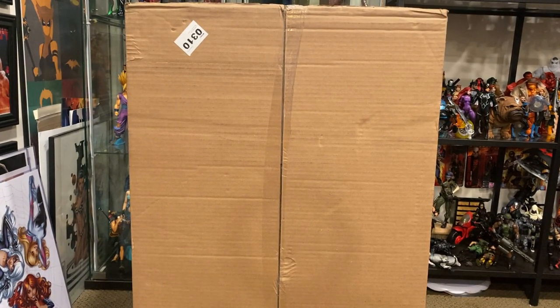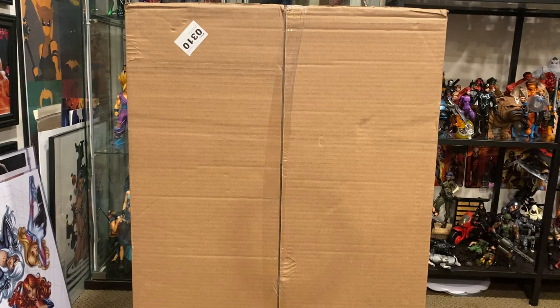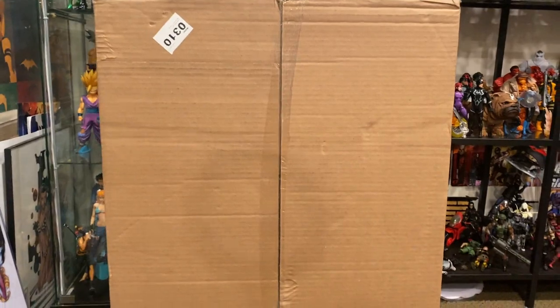Alright guys, I don't know about you but this is gonna be really difficult to record because I'm just extremely excited for the mere fact that I actually have this thing. The rattling is just me being excited to open this up, so let's cut right into it. This box is huge — it's half the size of my Detolf right there, which has four squares, and it's already half as tall.